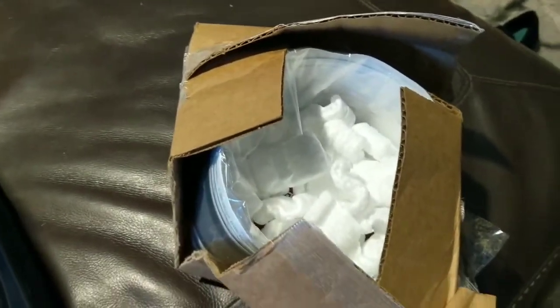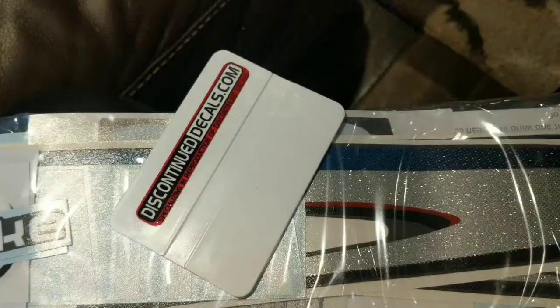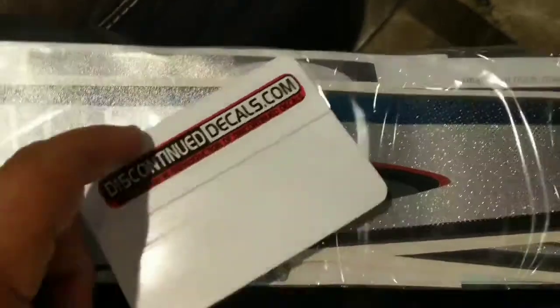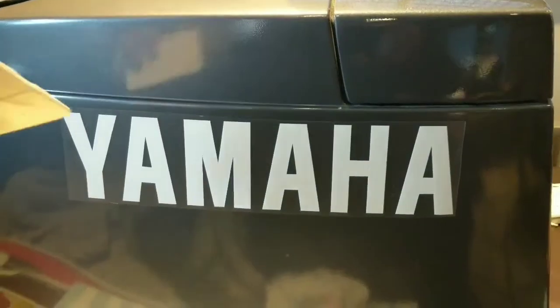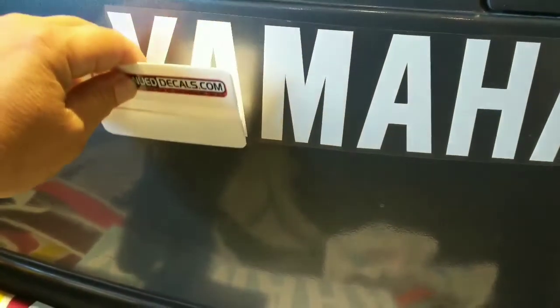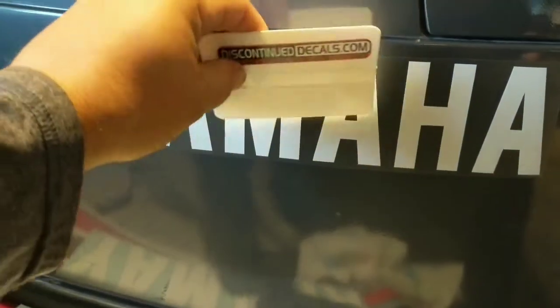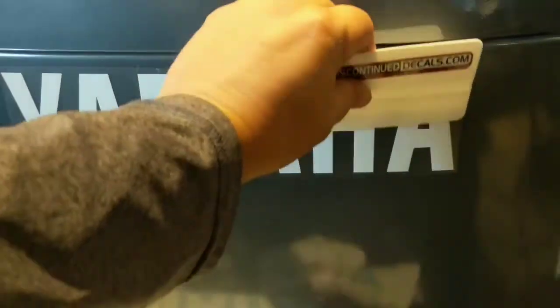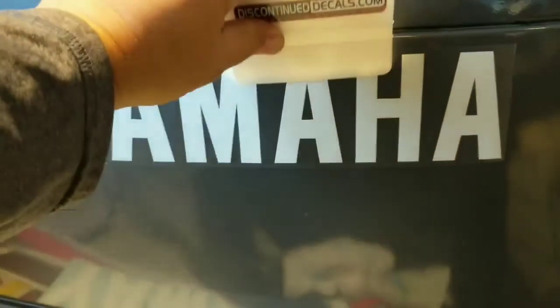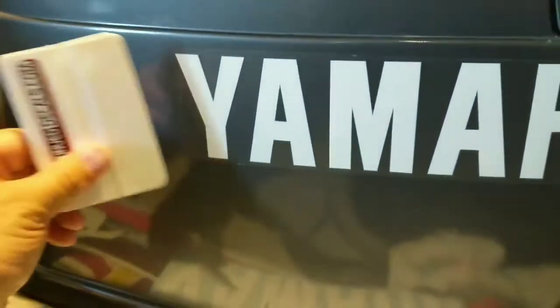This is what the box comes with — it's nicely wrapped up. Let's see these decals. You can go ahead and take out all the air bubbles. These guys make good decals. I have nothing to do with them, they're not paying me. I've used them several times. It's called discountdecals.com. They give you all this stuff included in the package.